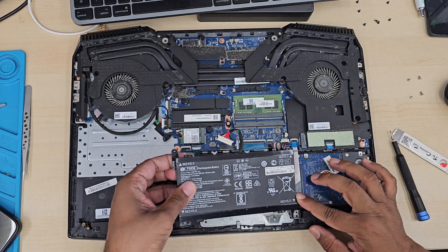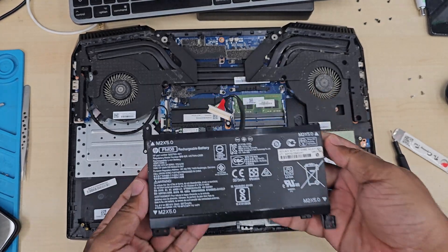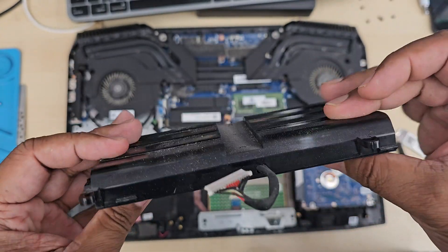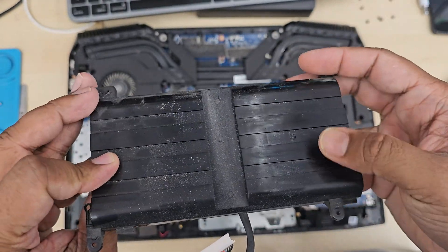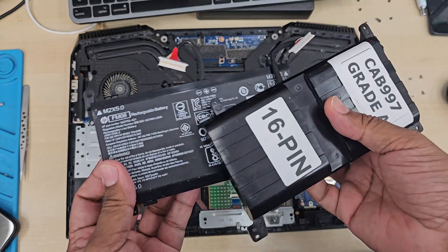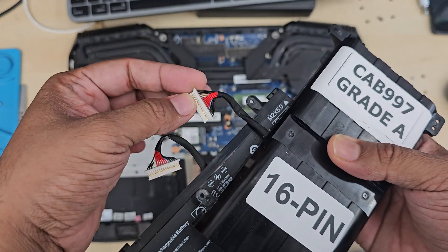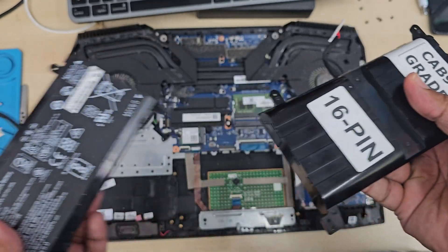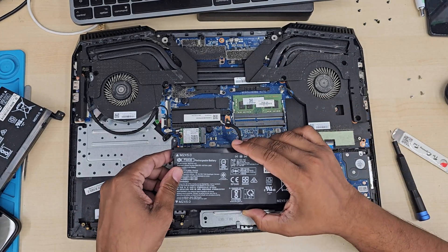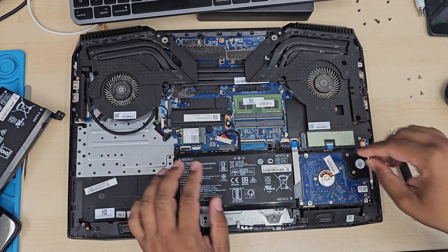Now we can pull the old battery out straight away and it should come out without any struggling. That's the actual battery — let me show you the model number. I believe this one has six cells. Here is the replacement battery. I can see those are similar, and 16 wires in there. So let's put it back — we just need to reverse what we've done. That's how simple it is. Then put all the screws back.